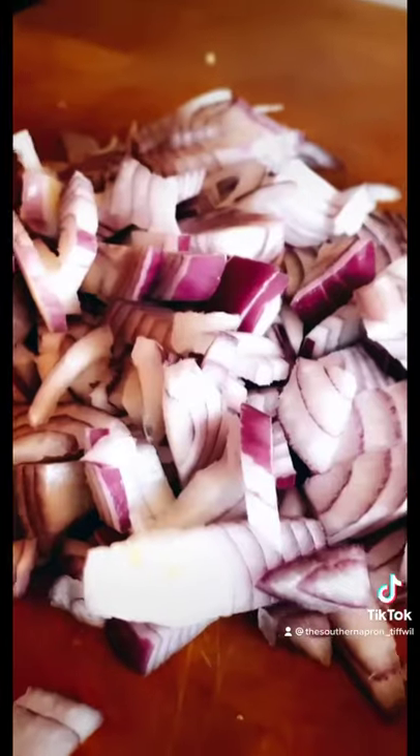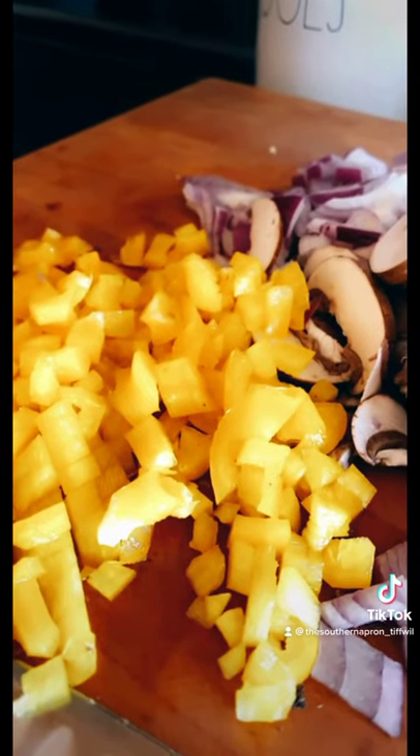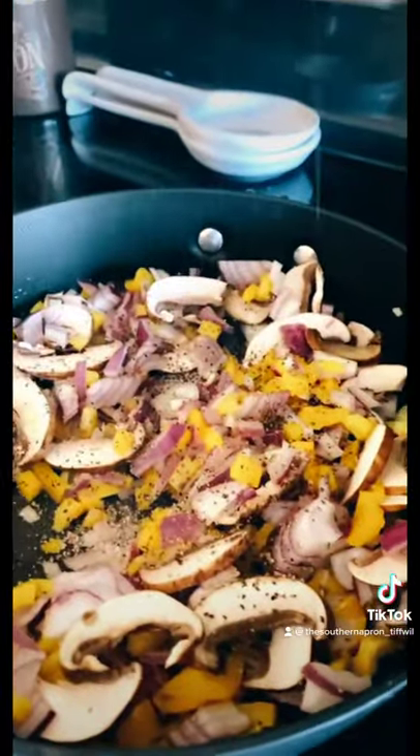I'm using this broccoli. Dice one onion, slice up a few cremini mushrooms and remove the excess dirt, dice up half of a yellow bell pepper, and sauté your vegetables. Add some salt, add some pepper, and add your vegetables.